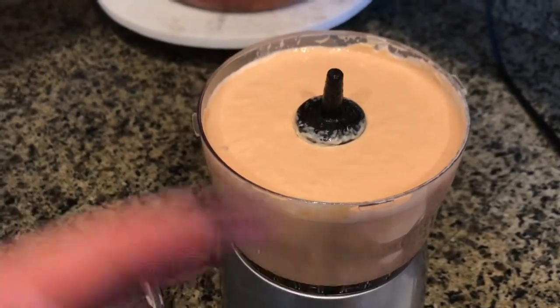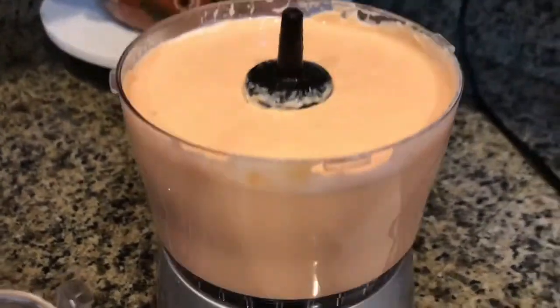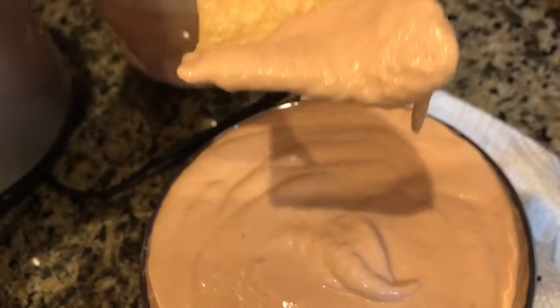You can use it as a dip for vegetables, it is so good. I can't wait for you guys to try it. It's perfect, it's very smooth. Would you ever think that there's tuna in it? It doesn't even taste like tuna, it's so good.